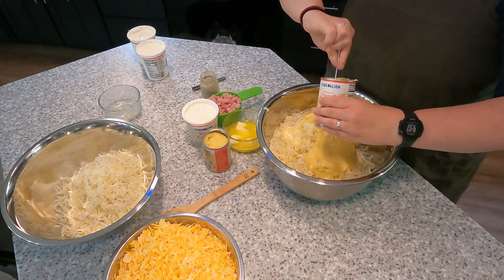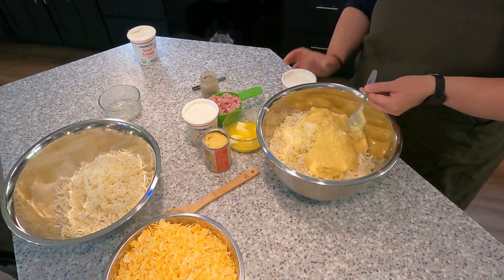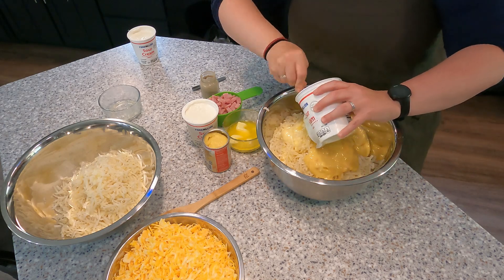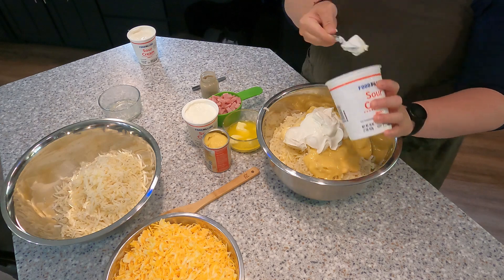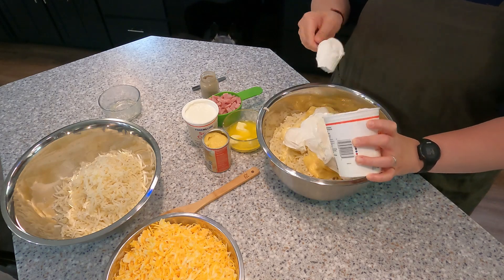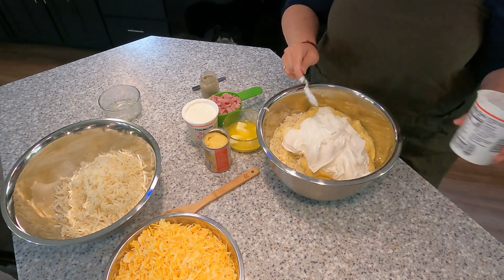I guess you could use any cream soup that you like. Cream of chicken is the best — we're not really big mushroom eaters so cream of mushroom is not normally in the house. Next, we're going to add 32 ounces of sour cream, so that's just two pints or a quart of sour cream. I'm using full flavor sour cream. You will see this is not the healthiest hash brown casserole, but it tastes so good. I love sour cream, so this makes me happy.